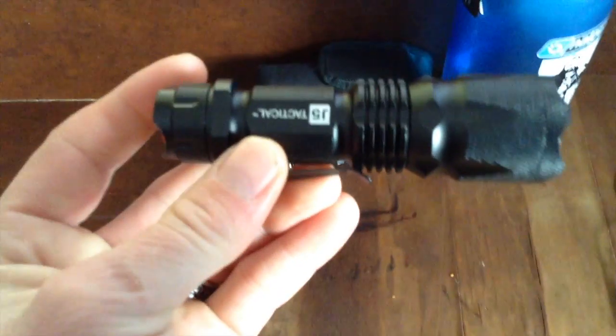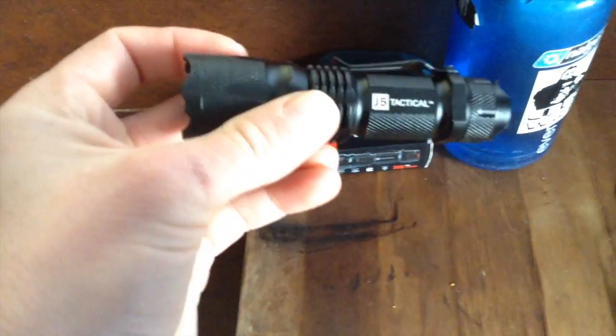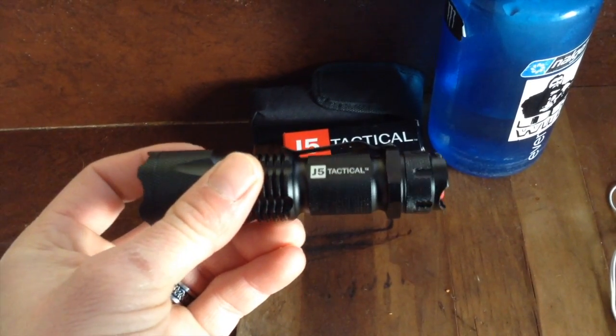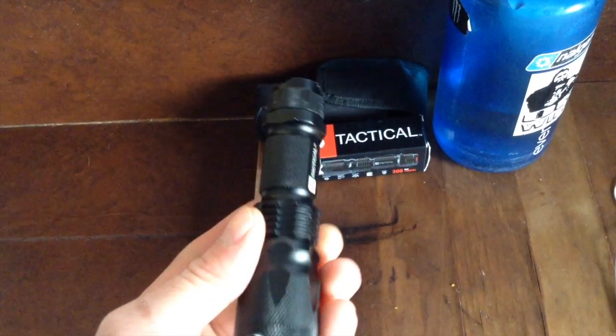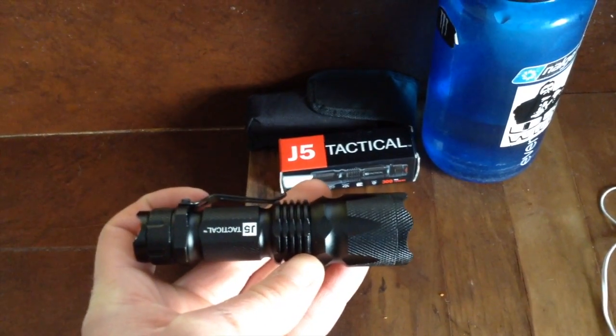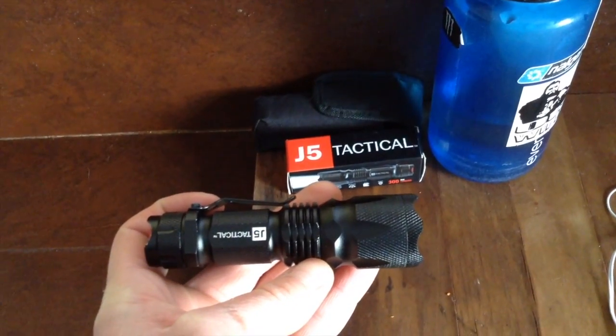Yesterday I put it outside for three hours in minus thirty weather, and turned it on outside and it seemed to turn on alright. So in cold weather it still works. It says it's waterproof, so I am going to test the waterproofness of this thing.